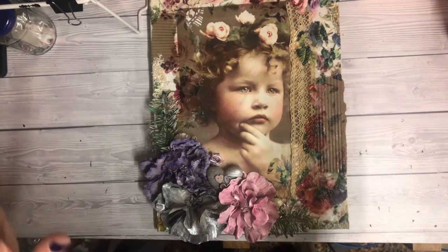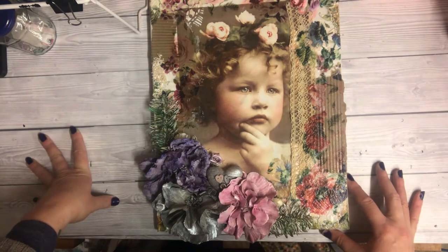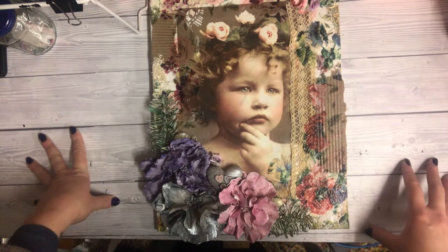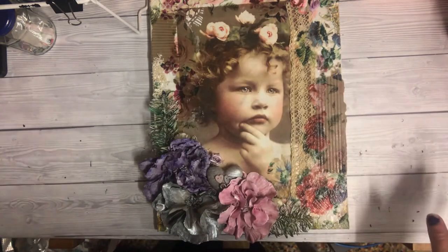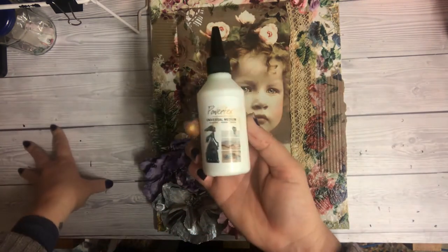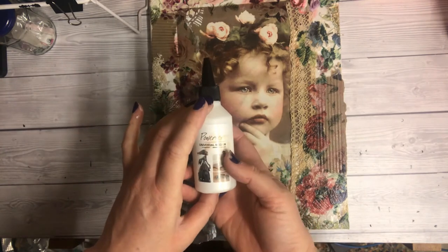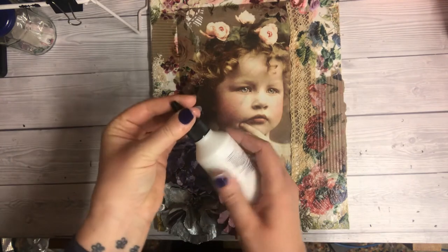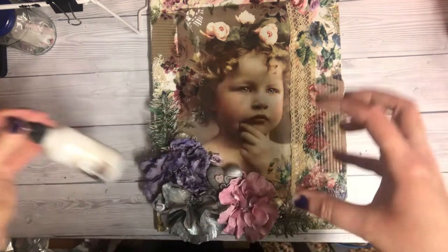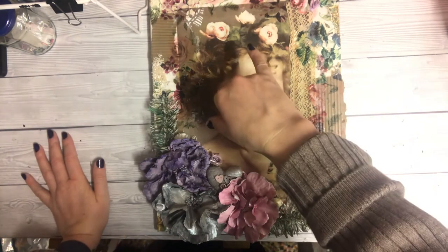I adhered the rice paper to the canvas with just regular clear PVA glue, and then went over the top with Powertex transparent. This handy little bottle has a fine tip which is useful, but it does also come in the kilo bottles as well.